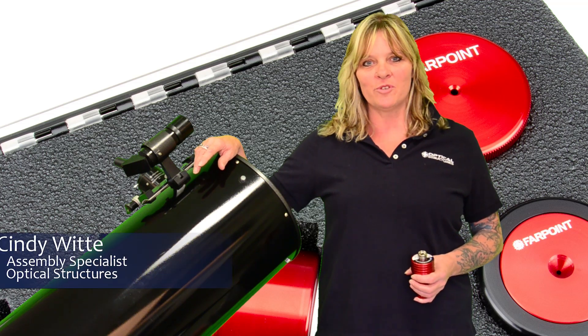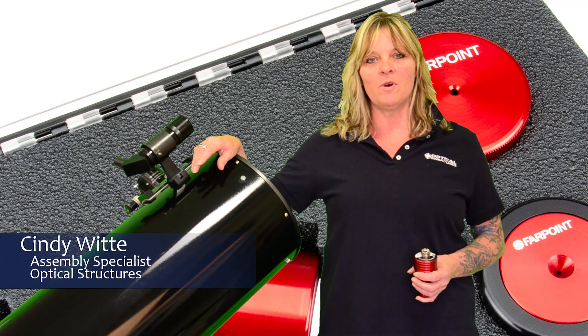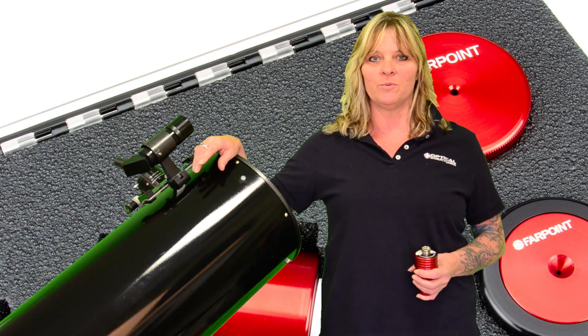Hi, my name is Cindy. I'm with Optical Structures. I'm here today to show you a few of our Farpoint collimation tools.